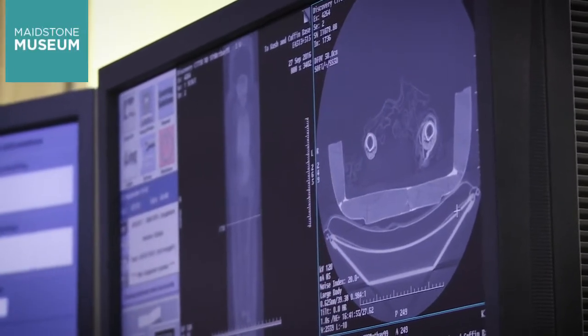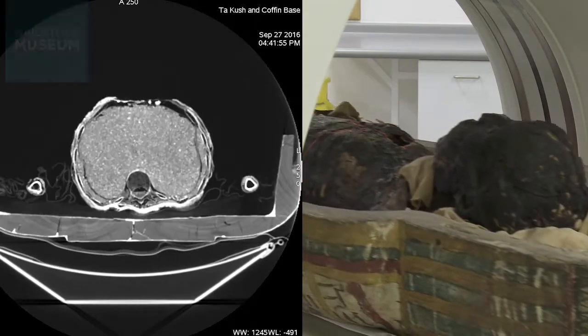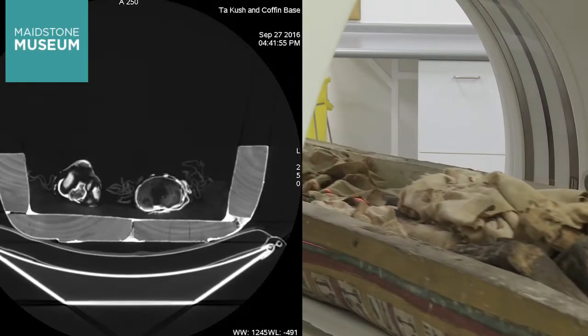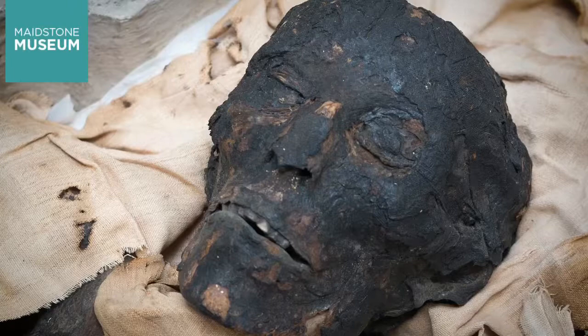The CT scan showed that Tarkush had been mummified using the normal methods of her time. Her organs had been removed through a cut in her abdomen. Then her stomach, liver, intestines and lungs were wrapped in separate packages and placed with her body in the coffin.